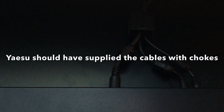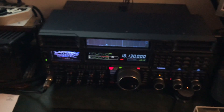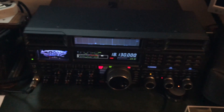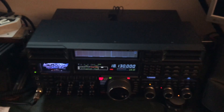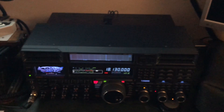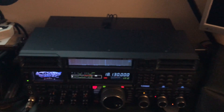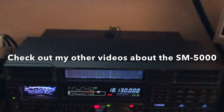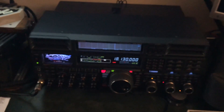And that seems to eliminate the issue. Hopefully one of you will find this helpful if you happen to have the Yaesu FT-DX5000 MP along with the station monitor. It's still worth the trouble of putting those chokes on there because the speaker system alone in the SM5000 is really, really nice. And then you've got a rudimentary band scope, which is really all I care for.